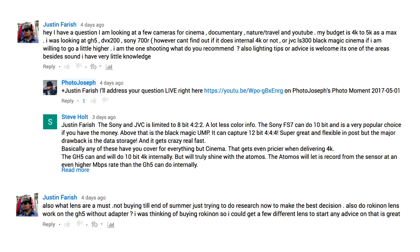Specifically, at the bottom here, it says: also, do Rokinon lenses work on the GH5 without an adapter? So, a two-part question.